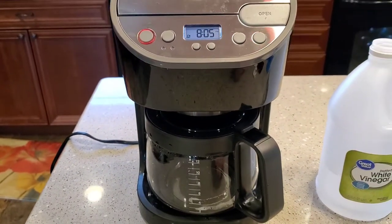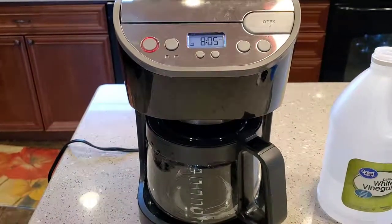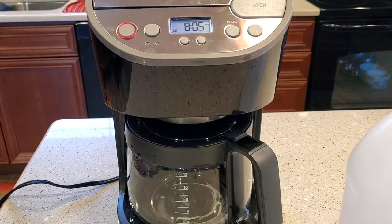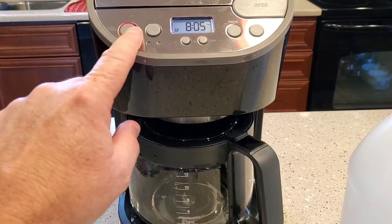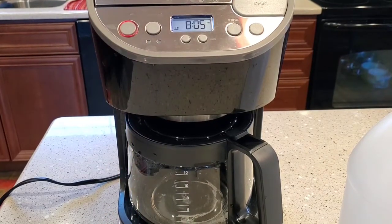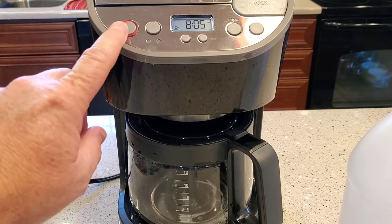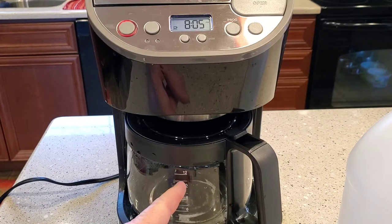Now there's two ways of doing it from this point. You can just brew the vinegar straight through, or the manufacturer wants you to brew about half of that vinegar and then hit the stop button. They want you to let that vinegar soak inside the heating element for about an hour.